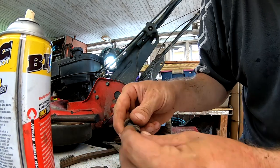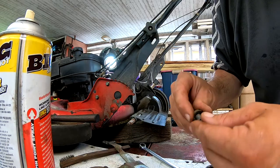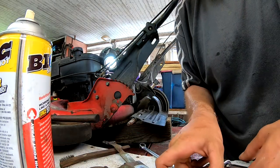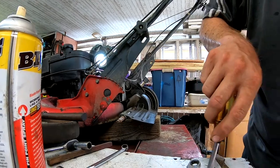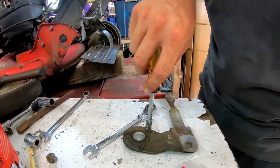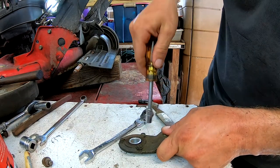Thankfully, I went through my extra parts and lo and behold we had an extra one. So we're going to move that up real good and go ahead and get this one apart — it's an eight-millimeter. I'll pull these out and show you the little trick to get the bearing out.